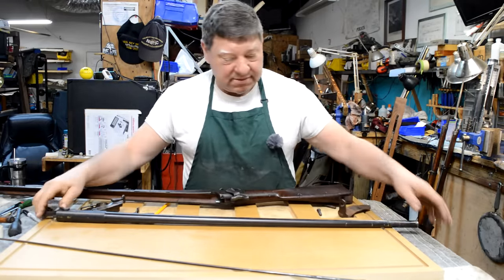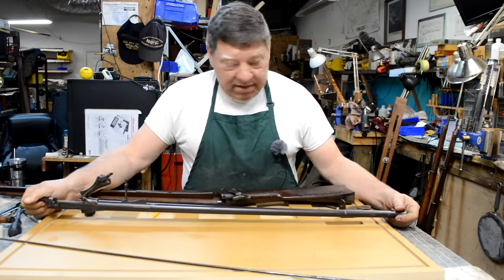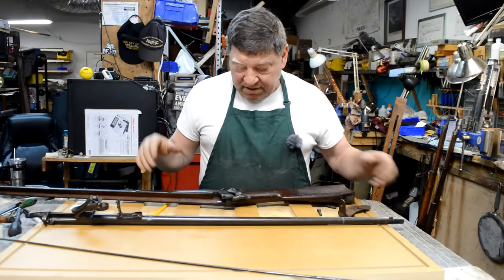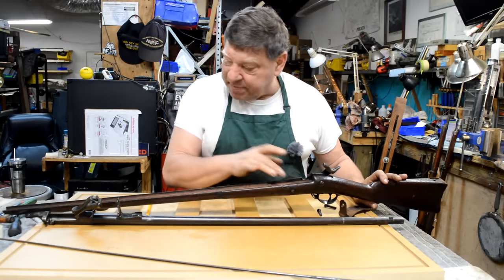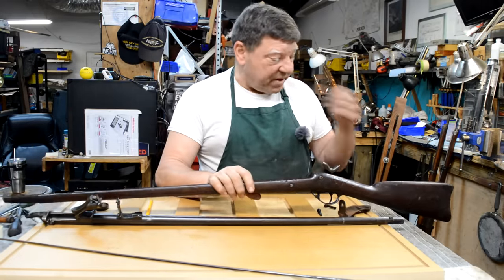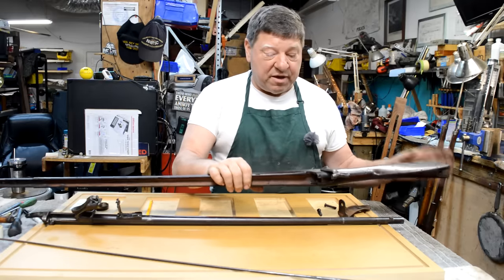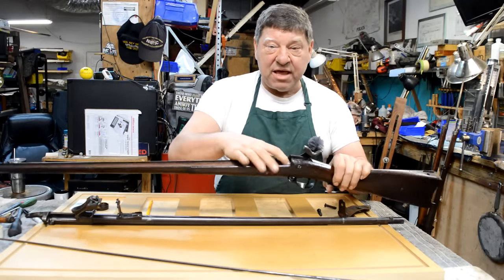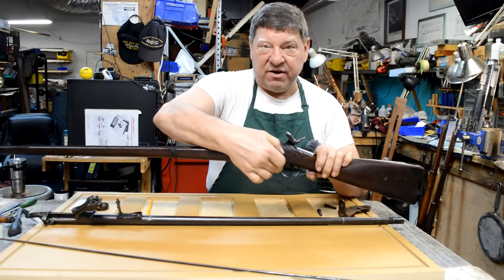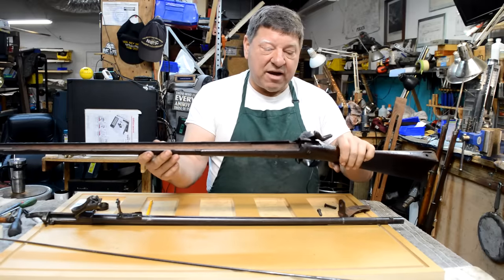In this particular case we got lucky — this thing looks great under the stock line. It looks like it's been used as a wheel chock for an airplane above the stock line, but that's another story for a different day. We're looking down inside the barrel channel — we're clean here. Other than this butt plate looking like it's been stored in salt water, this weapon looks pretty good. But right now there's not a whole lot of wood between my fingers, so this gun is very vulnerable to breaking and twisting. We got to be careful.